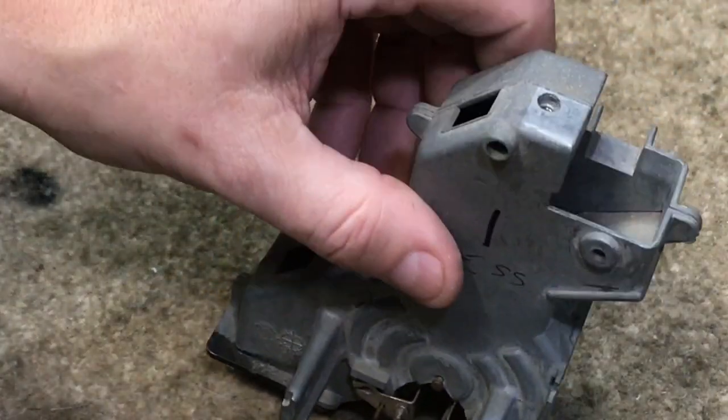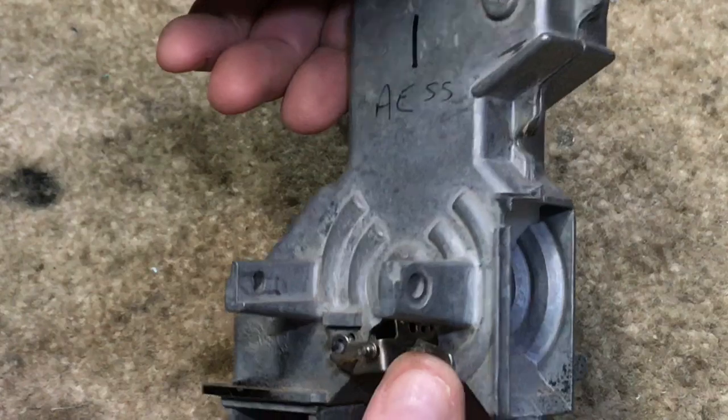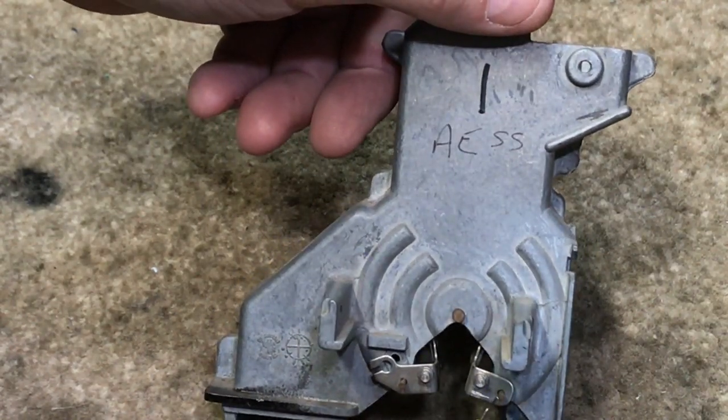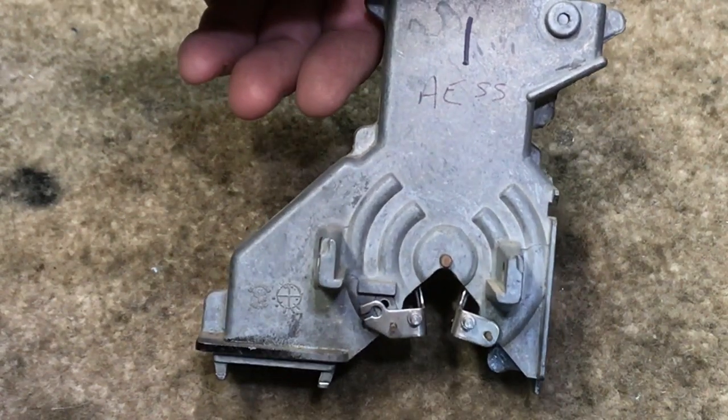The hoppers on the Automatic Electric 120 series phones do the same exact function — they're just slightly different. The Western phone and the AE are like mirror images; it's as if Automatic Electric took a photograph of a Western phone and reversed the negative, because everything is 180 degrees out of direction with the Western phones.